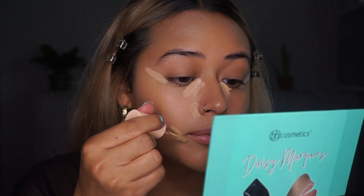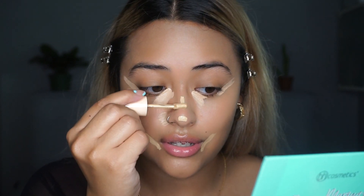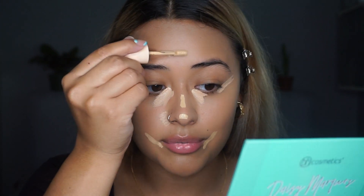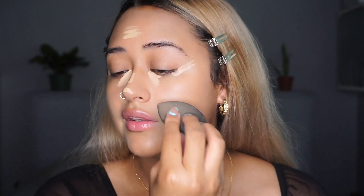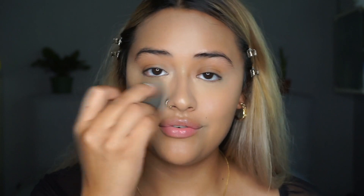For the ColourPop Concealer, I'm going to be placing it on the sides of my mouth here. I do tend to get darker circles around my mouth, so I'm going to put a little bit on my nose — not too crazy — and a little bit on my forehead. Now that my concealer is all blended out, I'm going to be using the Ben Nye Banana Powder to set it.